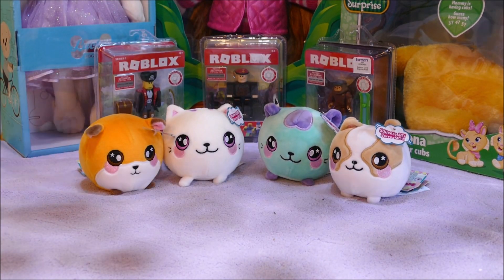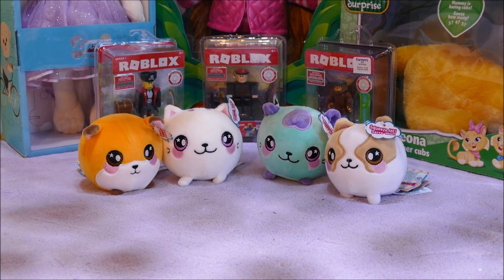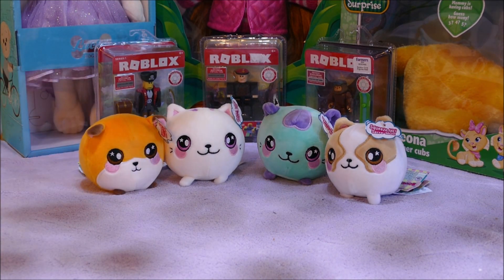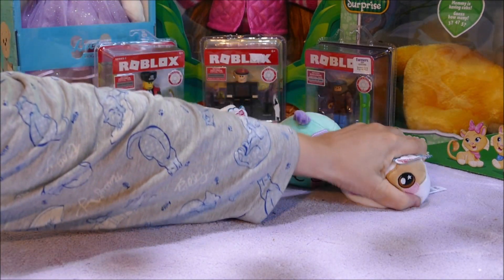Ha ha ha ha ha — it's like whack-a-mole, isn't it? Boop boop boop boop. They're so cute. I don't like squishing them actually, I just like doing this. I almost feel cruel just doing this.